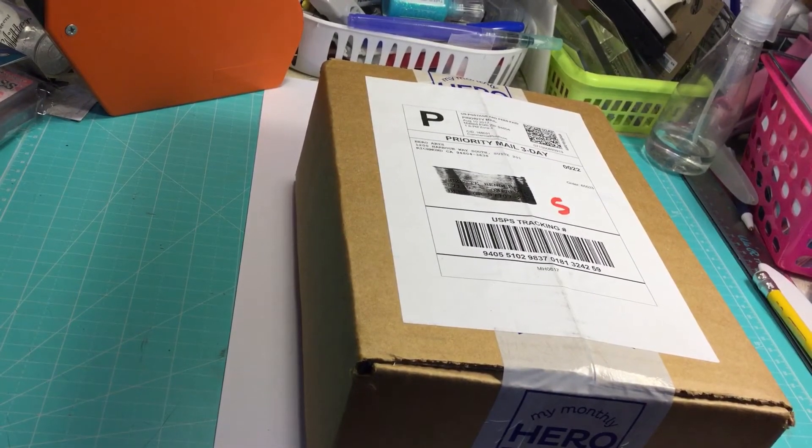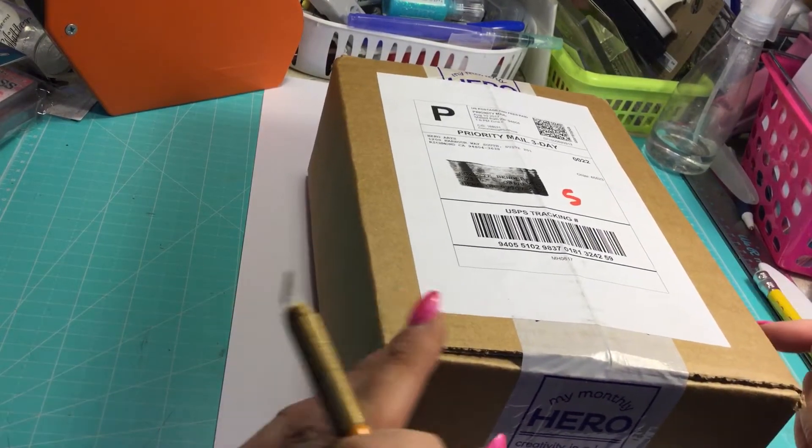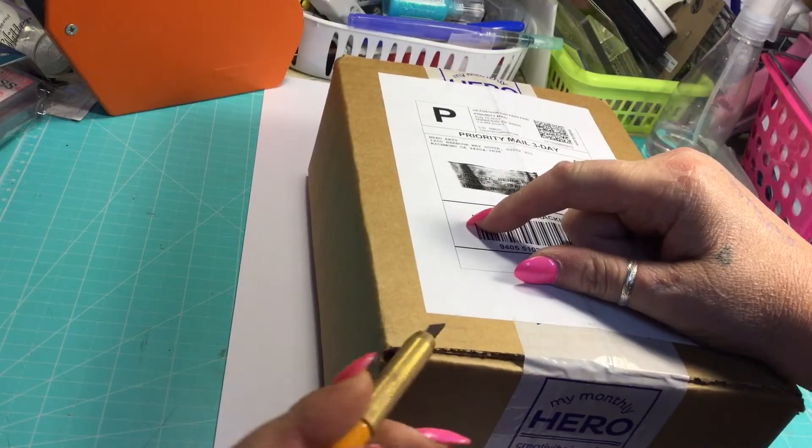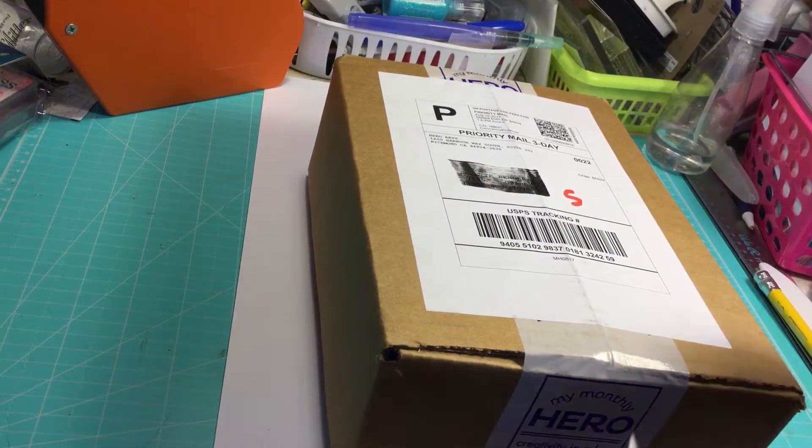I didn't do any sneak peeks again this time, which sometimes just kills me not to look. But I wanted you guys to get my first impressions. So anyhow, without further ado, I'm going to open the box.